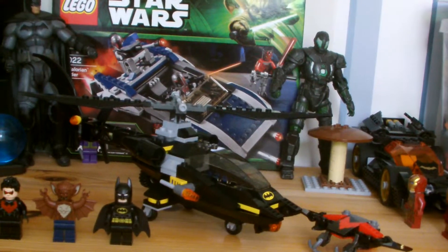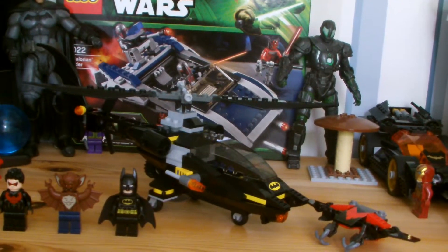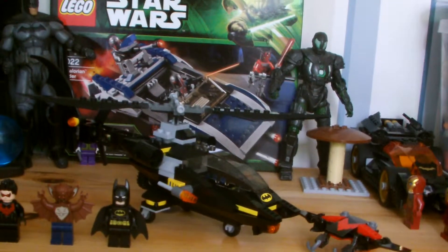Hello guys, George here. I'm doing another Lego review today. As you can see, I don't have the box behind it because I threw it out. But yeah, this is the new setup in general. It's cool.